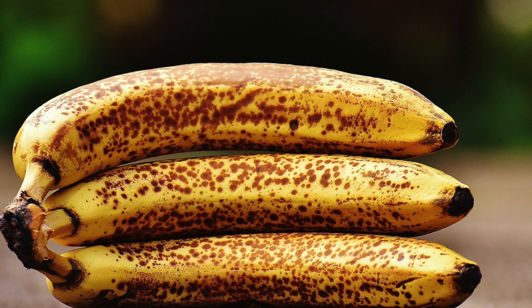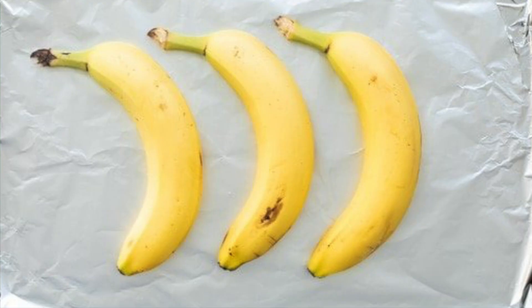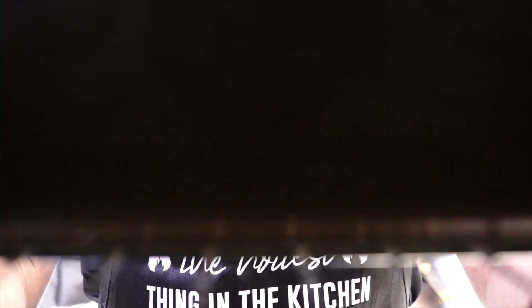An essential ingredient for banana bread is overripe bananas. Quick tip: if you need to overripe bananas in minutes, preheat your oven to 400 degrees Fahrenheit, place your bananas on the baking sheet, and bake them for about 5-10 minutes until they are brown.